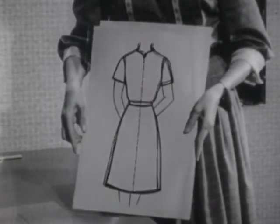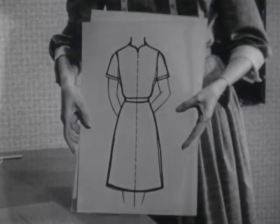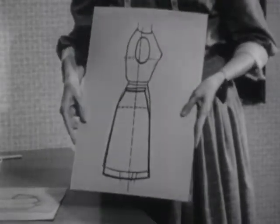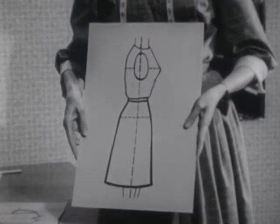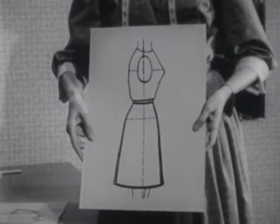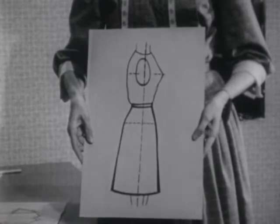The threads down the center front of her dress should be straight with the body. Now, let's look at the side seam. This side seam should be straight down from the armpit. If the seam swings to the front, you'll notice that the dress sticks out in front. If it swings to the back, the skirt will swing out in the back. It should be straight down.